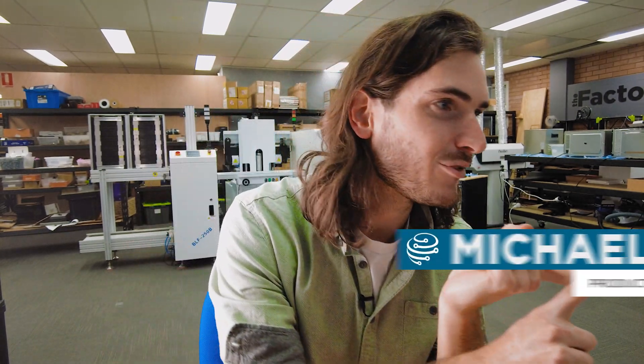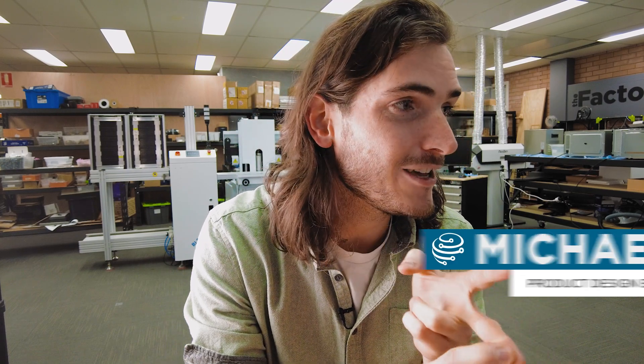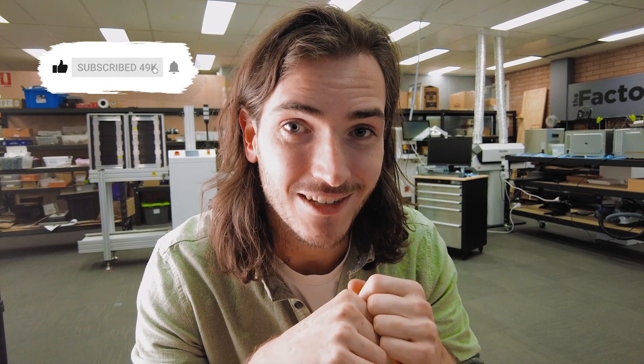Welcome back to the factory. This week I have a new pkdev prototype, a new piece of hardware, a new platform for pkdev. We've made some design for manufacture upgrades in our KiCad workflow and some very exciting news about Raspberry Pi and pkdev. Let's get started.